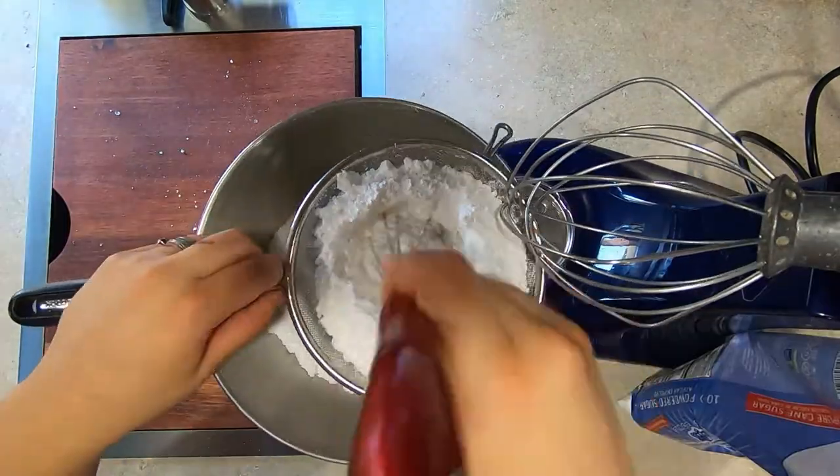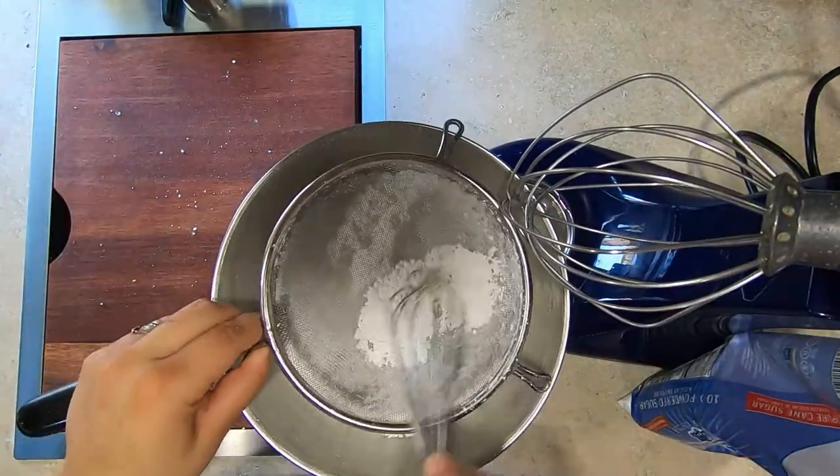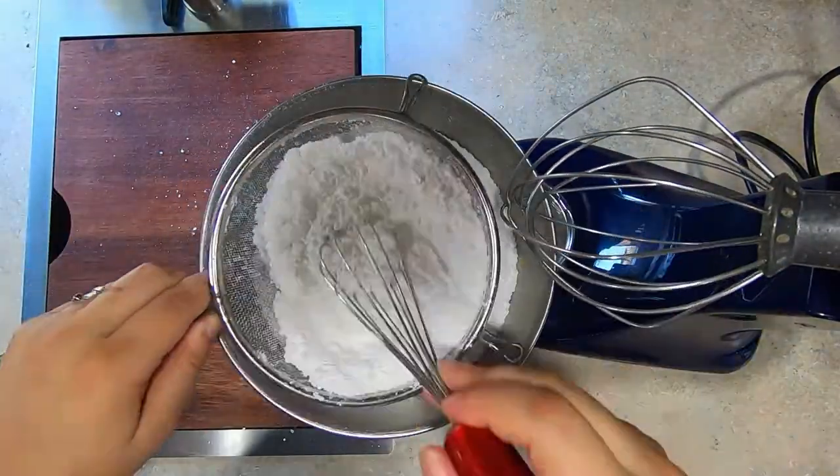Start your icing by sifting your two pound bag of powdered sugar. Then add in a heaping half teaspoon of cream of tartar. Sift the powdered sugar twice to make sure there are no lumps.